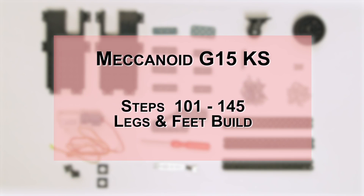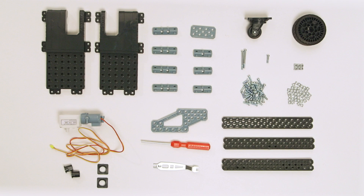In this video, we'll go over steps 101 to 145, legs and feet build for your Mechanoid G15 KS.